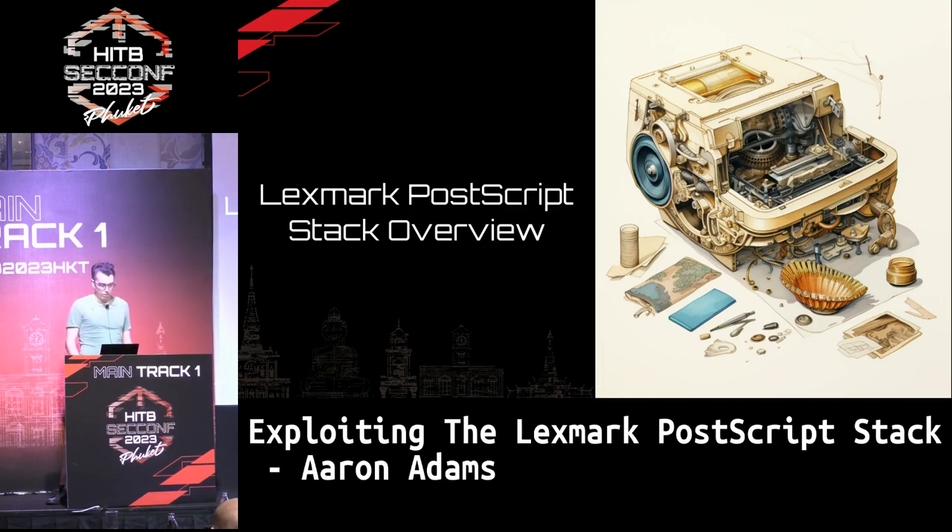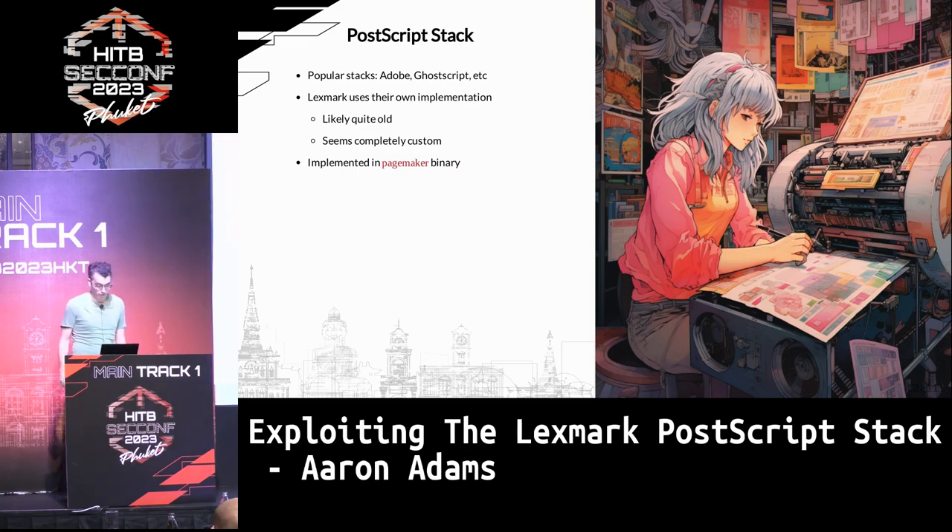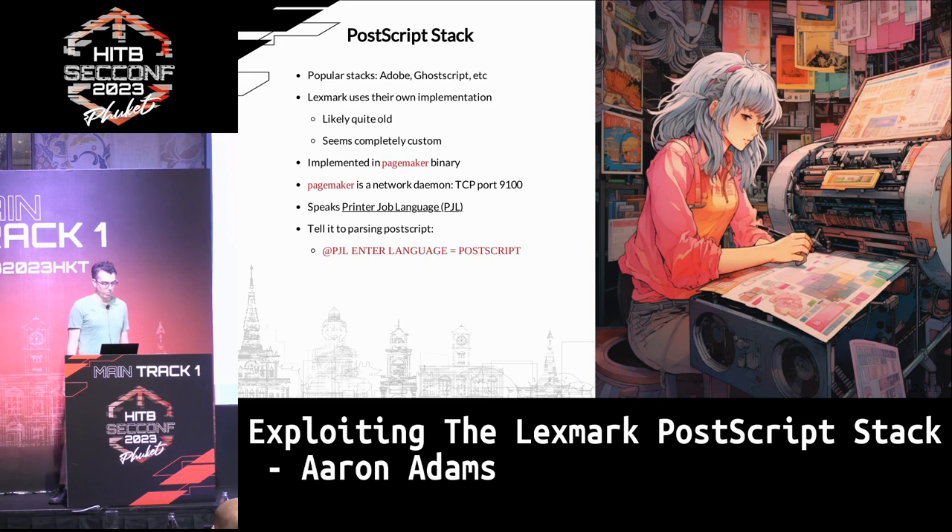A quick look at how PostScript works on Lexmark: if you're familiar with other PostScript stacks, Adobe has their own and there's one called GhostScript by Artifex, which is what's usually on Linux. But Lexmark seemed to roll their own completely, implementing it in something called the PageMaker binary. It's just a network daemon that listens on port 9100, and it speaks a language called PJL. You can use PJL to tell it to start speaking PostScript using a simple command.